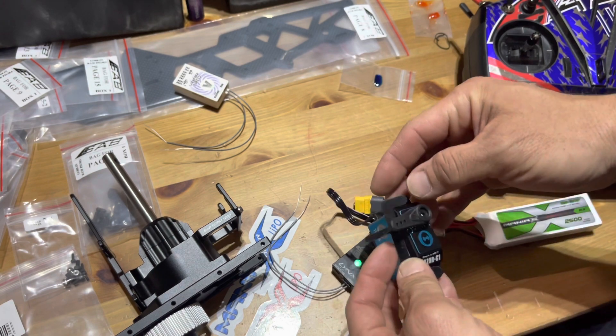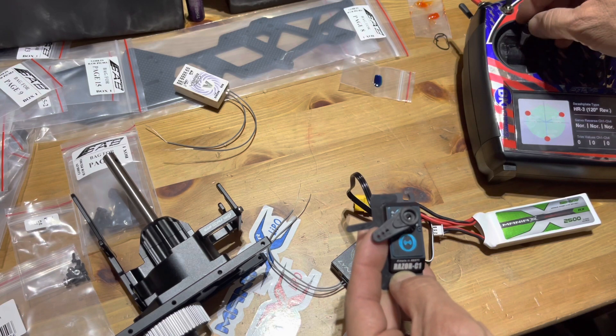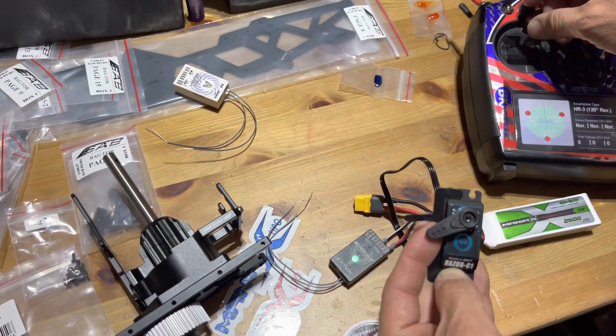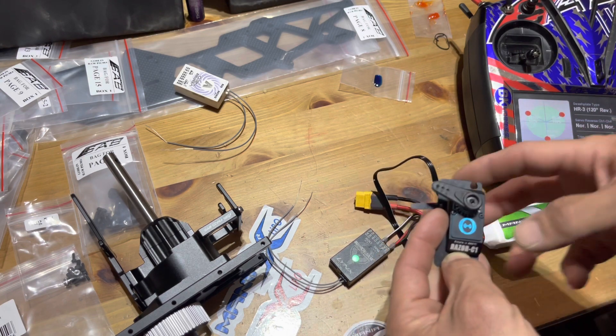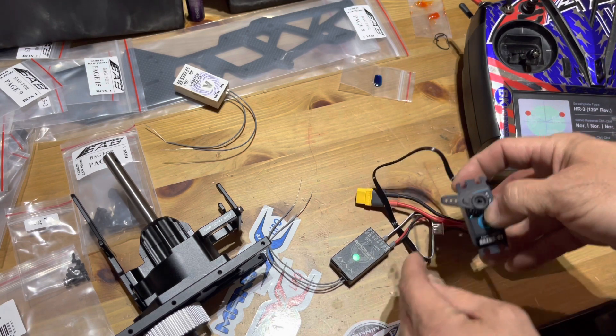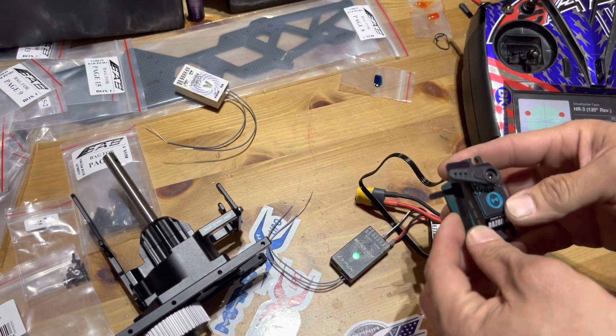It's kind of close to center but still off by a tad. First I want to check reverse — the reversing is wrong if it goes up when I go up and down when I go down. So I'm going to set reverse on the servo, and then also set it up to center.